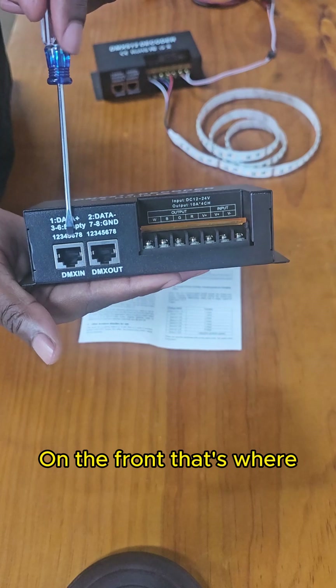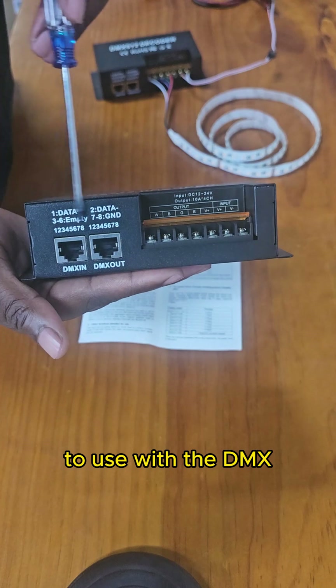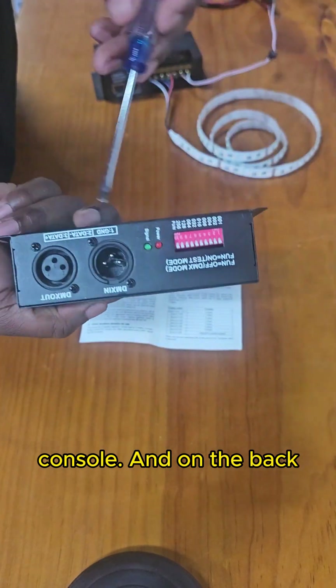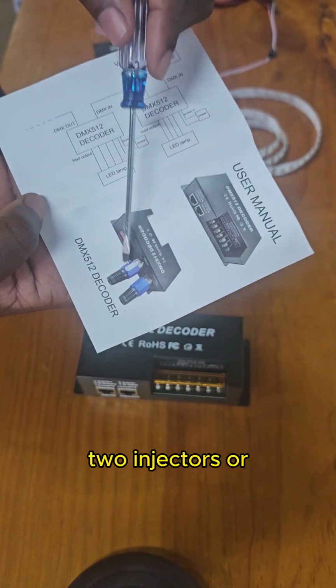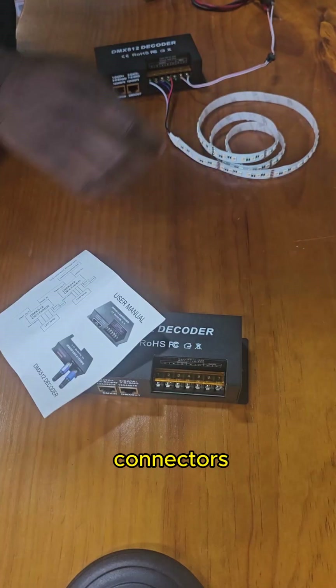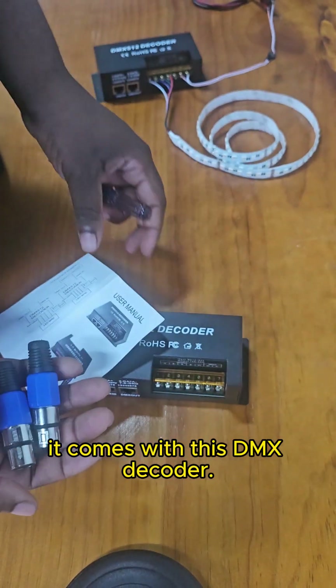On the front, that's where you can plug in your DMX console, if you want to use it with the DMX console. And on the back, that's where you can do cascading using these two injectors or connectors. These two injectors or connectors come with this DMX decoder.